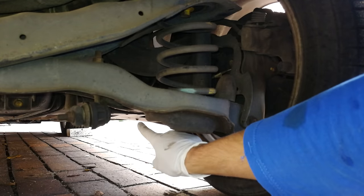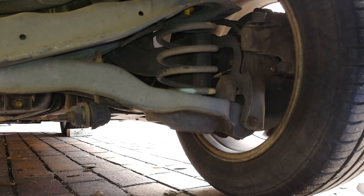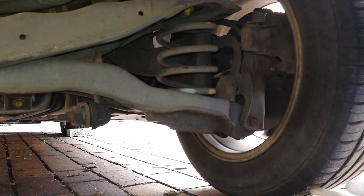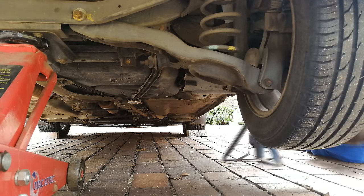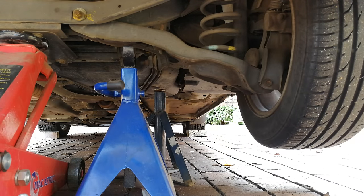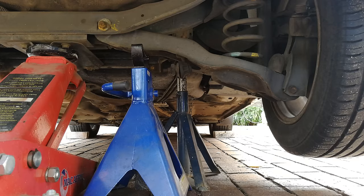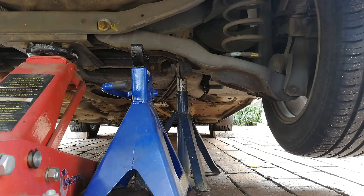You've got to jack up the car and get under it on the right-hand rear side, where the tank is. Remember to chock the wheels — there's a brick behind the wheel and one in front so the car does not roll forward or back. Before you get under a car make sure you have trestles. I have a jack, the trestles are in place, it's in gear — safety first.